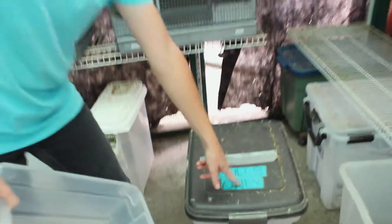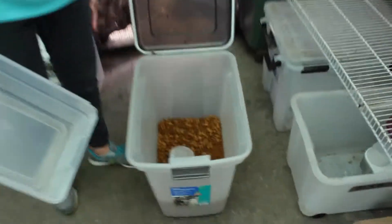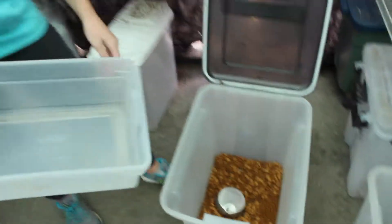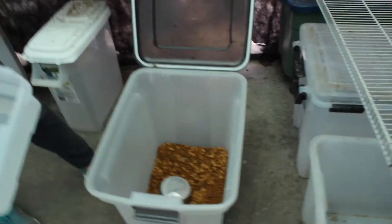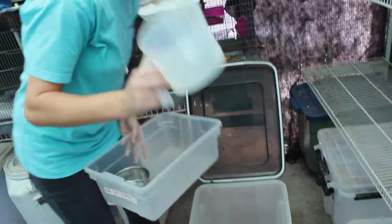It says 'gulls only.' You're just going to open it. It definitely looks different from the regular Science Diet kibble. So you're just going to take your measuring cup.